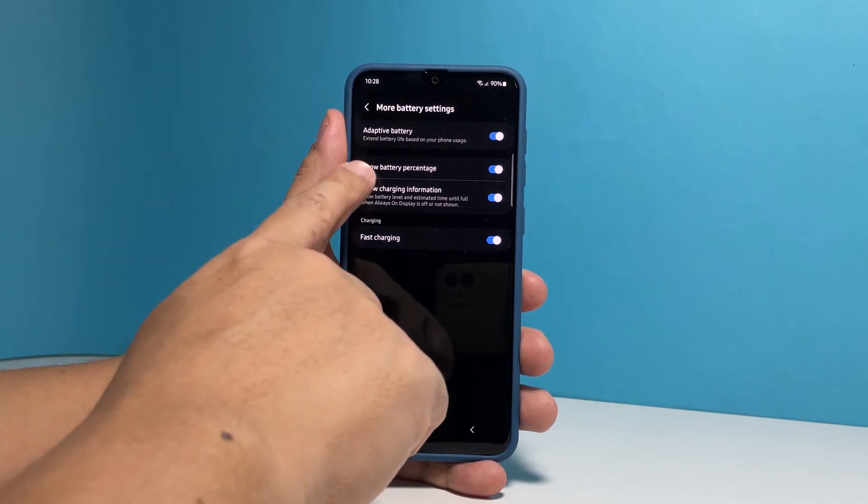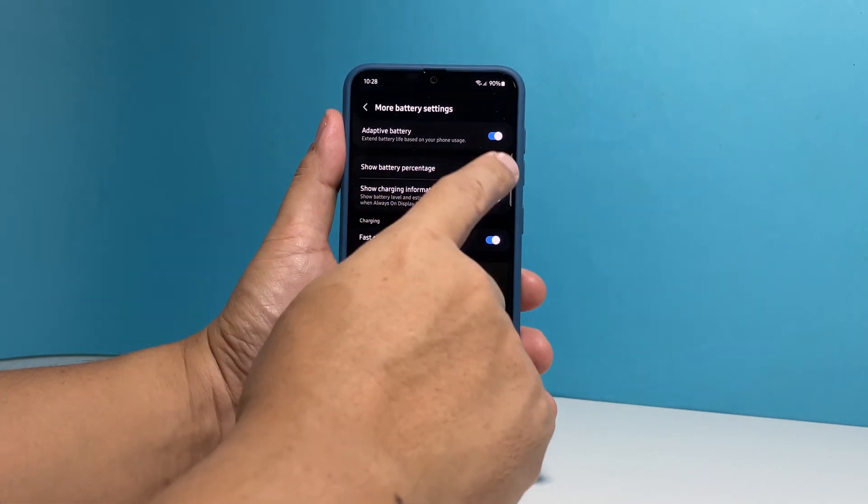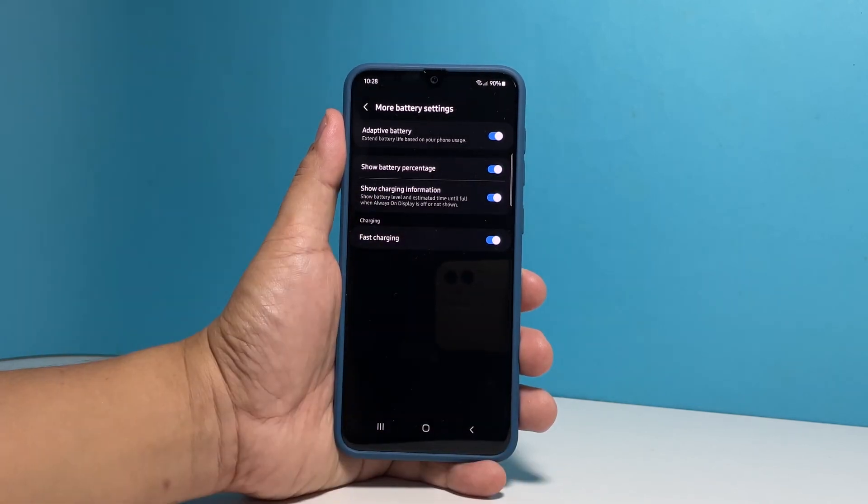On the next screen, you will see the Show Battery Percentage option, and you just have to tap on the switch next to it to either disable or enable it.